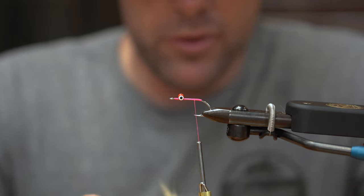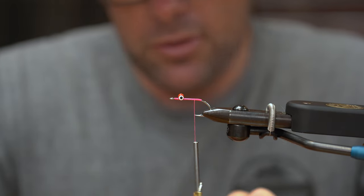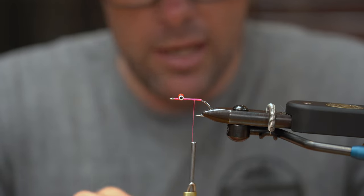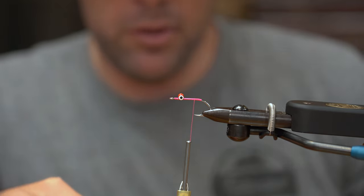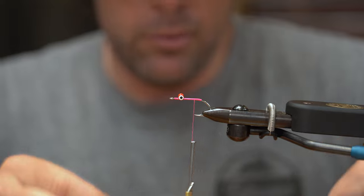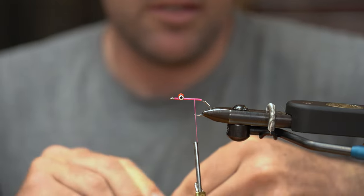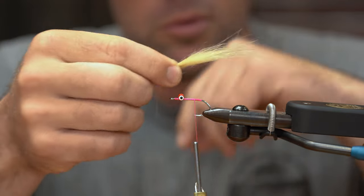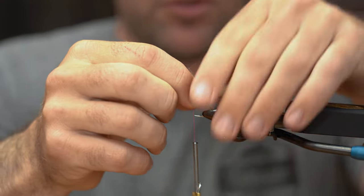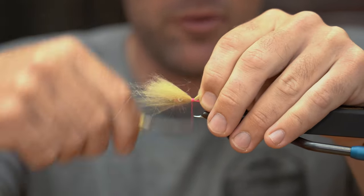I can use a little bit more material on this fly because one, it's going to have a faster sink rate, and two, we're going to give these fish plenty of lead — or we're just going to kind of put it in on top of a pothole or in front of a pothole they might be working through. We're going to go one and a half, maybe two times the hook length and try to shoot for like a three or four inch shrimp or small crab fly here and trap this craft fur.